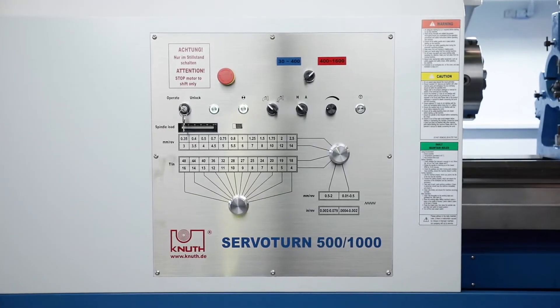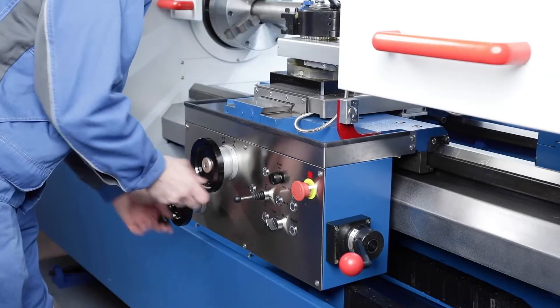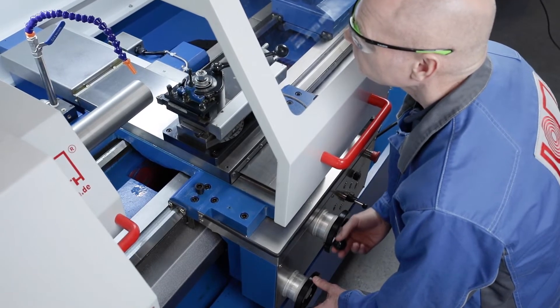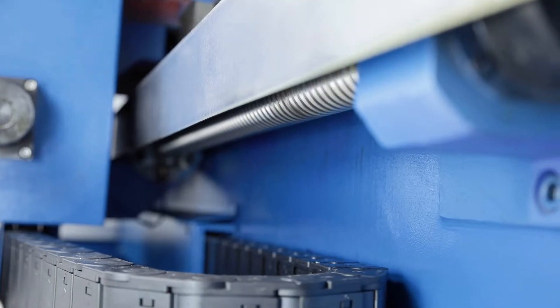Servo conventional machines are very popular because of the intuitive operation known from conventional machines. Each hand wheel movement is implemented by the powerful servo motors and ball screws with the precision and dynamics of modern CNC machines.